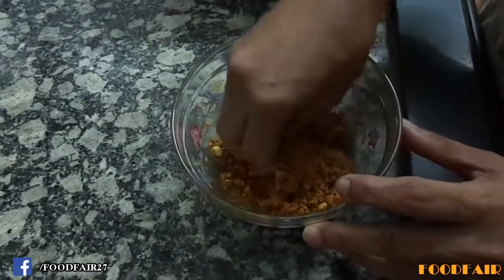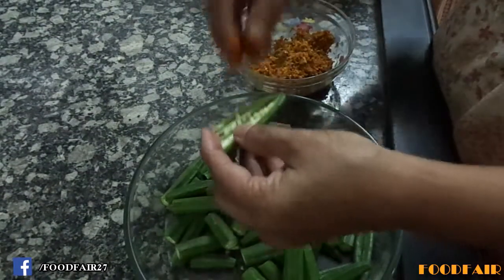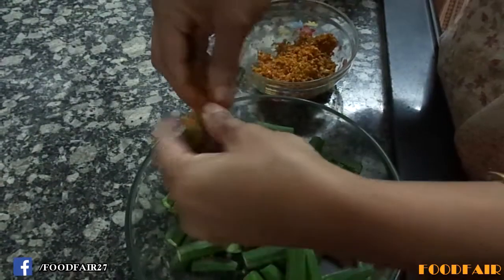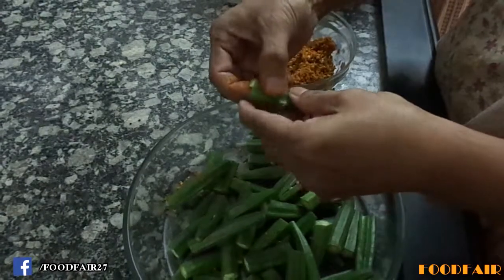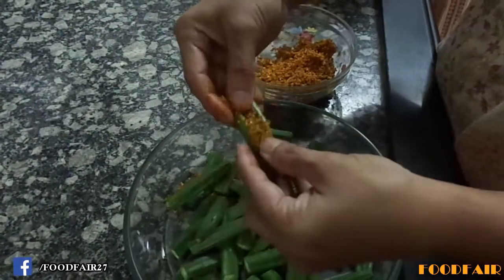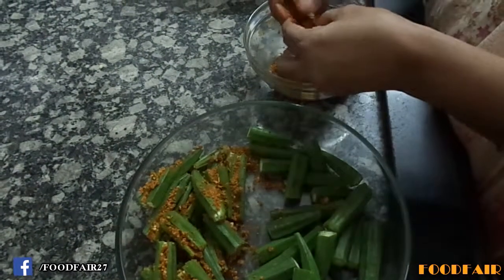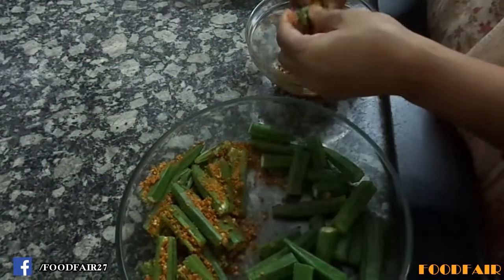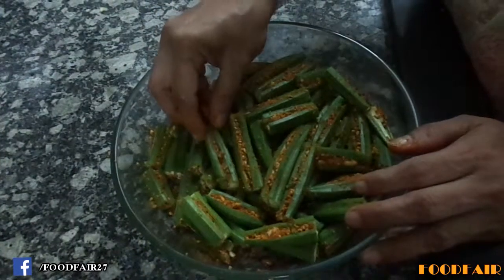Let's stuff our okra. Take one piece, open it, and just fill it with the stuffing mixture. The roasted gram flour added in this gives the stuffing nice consistency and binding. Now the stuffing is completed.